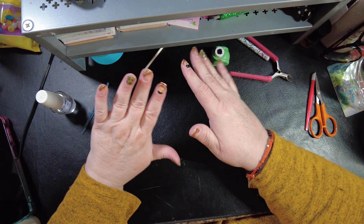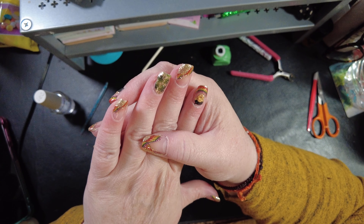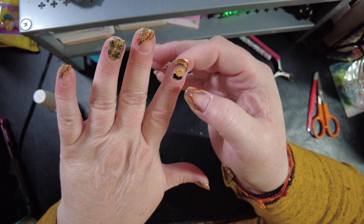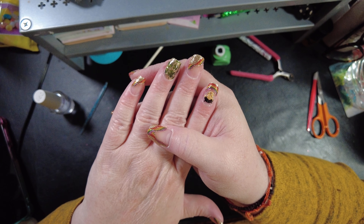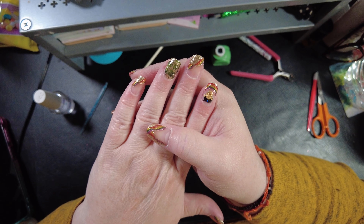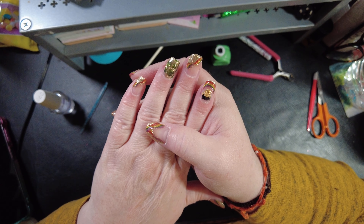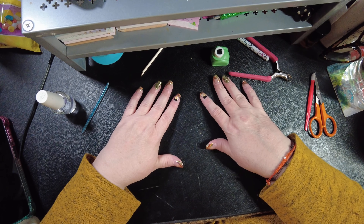Oh my gosh, I love these! I love them — it's adorable. Look, under my rainbow it's a pot of gold! Love it. Have a very great day and happy St. Patrick's Day — I know it's still a few days ahead but you get the idea. All right, have a good one, guys!